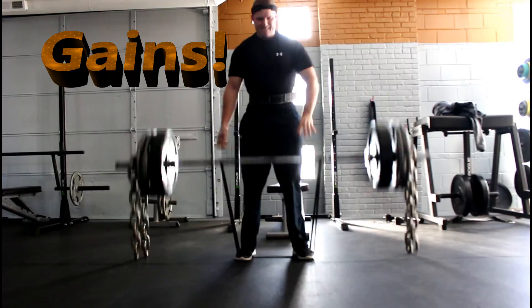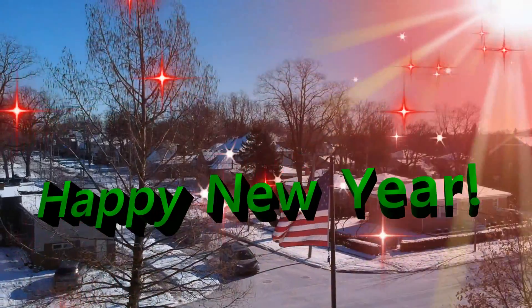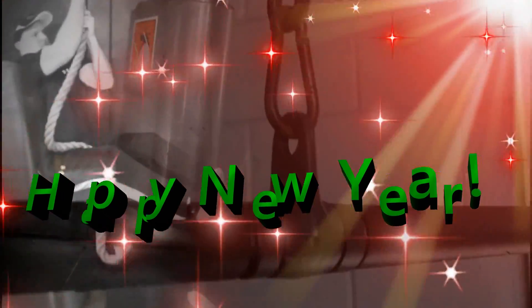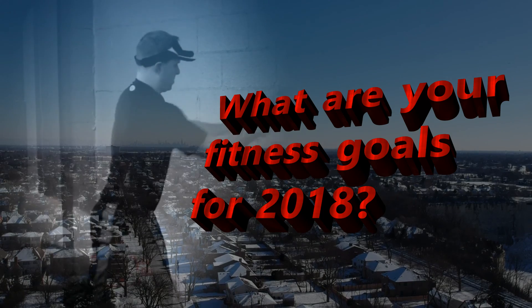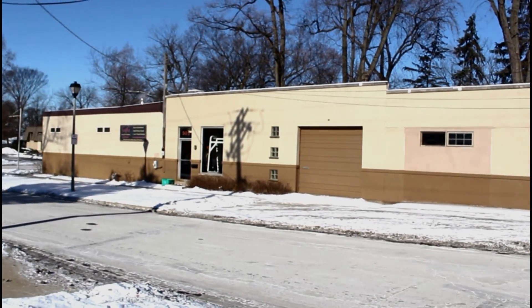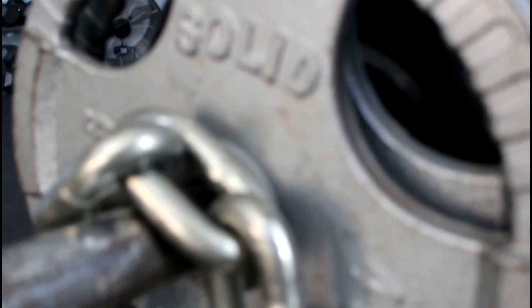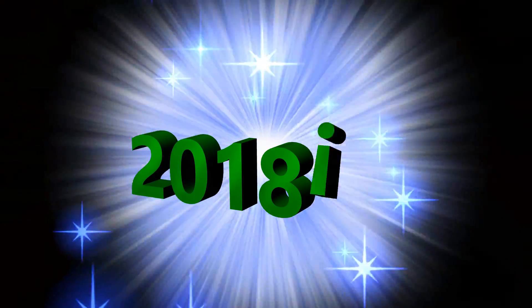Happy 2018, everyone! How's it going G4G fans, you're truly here, and I know it's already 2018, it's gone by so fast. Well, I hope for this upcoming year everyone has big time fitness goals, to look good and feel great for this upcoming year.